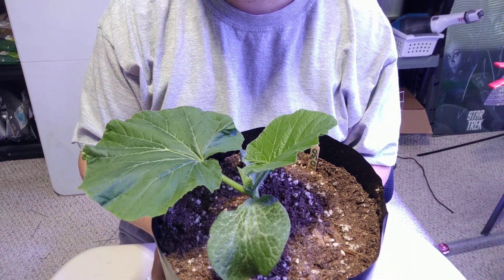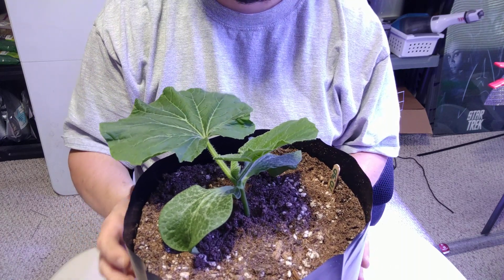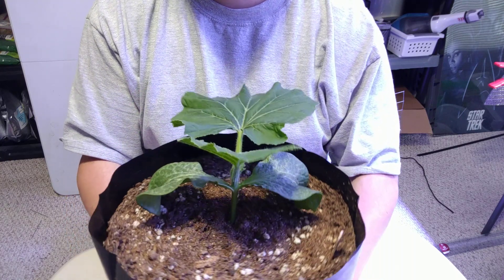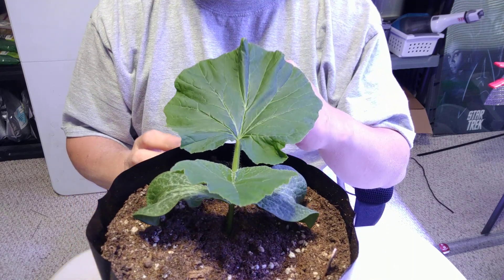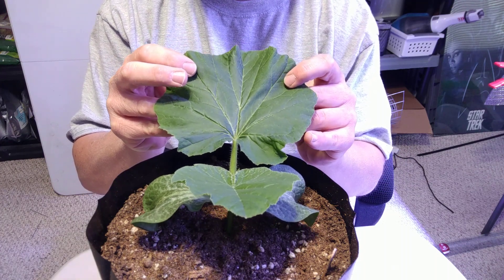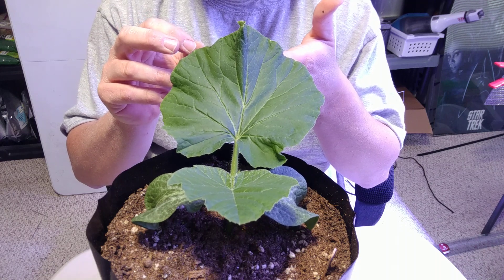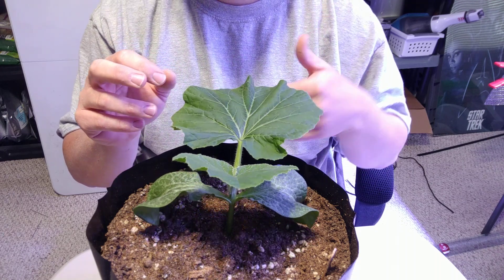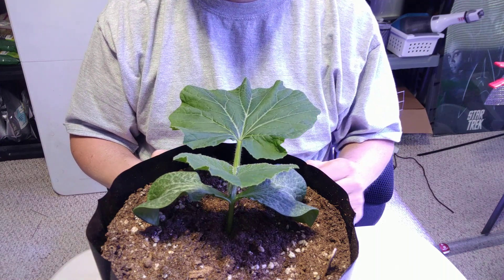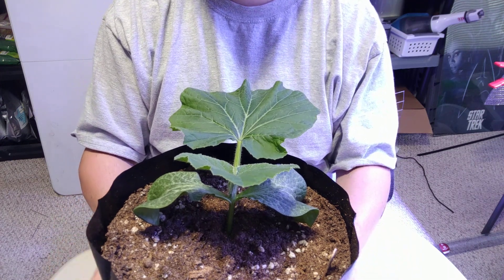Hello everybody, it is time to water my plants once again, and this time I'm turning the guys around. As you can notice, this leaf — the first true leaf — has lost its shininess, its new-leaf look, which means it is ready to get a very mild fertilizing. But first, before you water, always double-check to make sure...